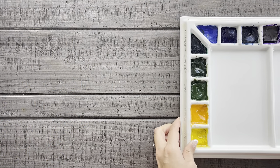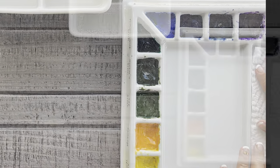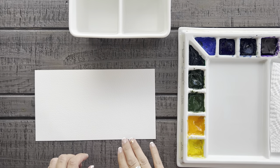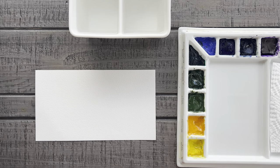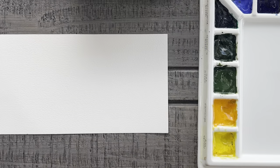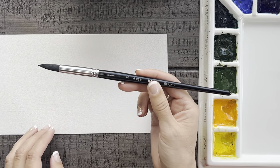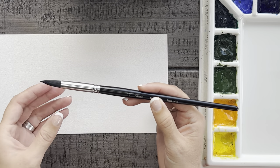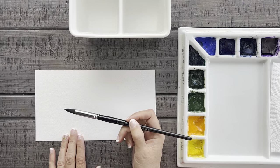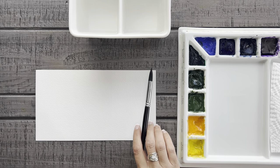For supplies today, we need watercolor paints, clean water, a paper towel, and of course, watercolor paper. I've got here just a scrap piece of paper to demonstrate and practice the five painting techniques on, and then we'll move over to some nice card-sized pieces of paper to start creating card designs on. I've got this number 10 round Artegria brush that I will be using for all of the techniques today, but if you have a bigger or smaller brush that works better for you, feel free to use what you're comfortable with. All the supplies you see me using today will be listed in the description of this video.